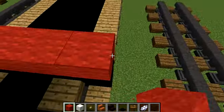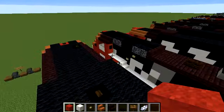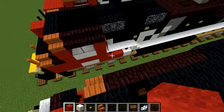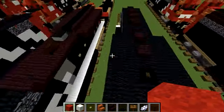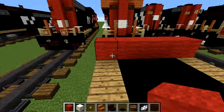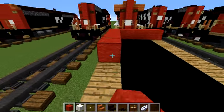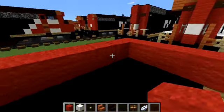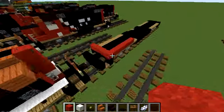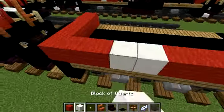I'd like five red wool in a row. If you don't have the XBCOL on the bottom, go back and use seven red wool. But if you do have it, make sure there are three from both sides in the middle to the block of quartz.